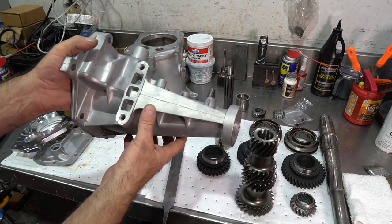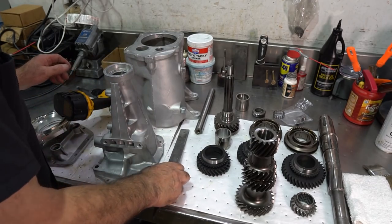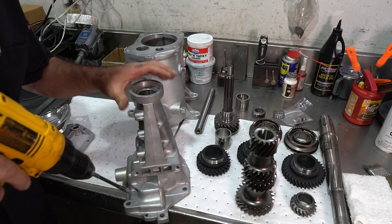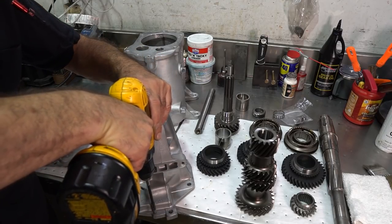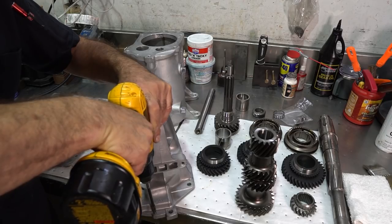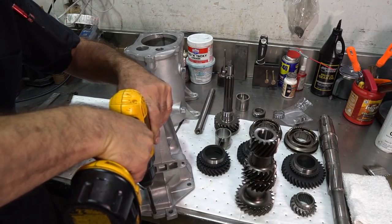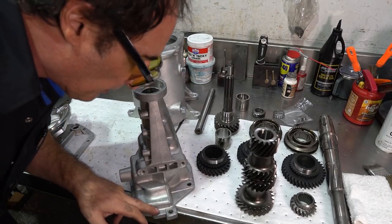I'll make sure all surfaces are nice and square, and I'm also going to ream this hole out in the extension housing. It doesn't take much — just run the reamer through and it's beautiful.